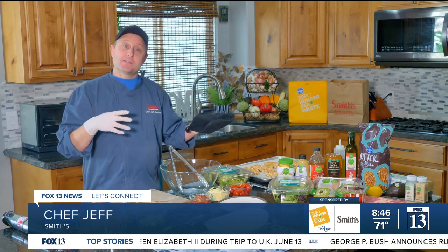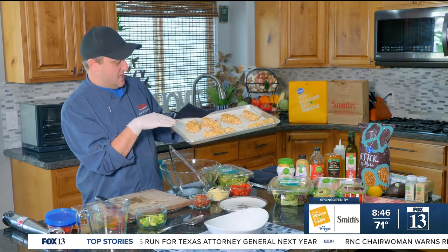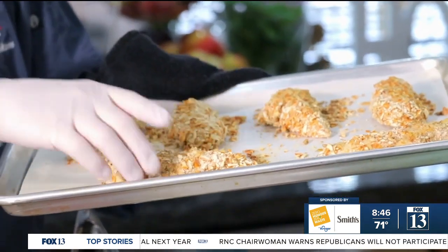So what we did in the first segment is we made some pretzel chicken. We got chicken tenders, breaded them in crushed pretzels, and put it in the oven to cook till it was done. And that's what I have left — just this chicken with this nice light breading on it.